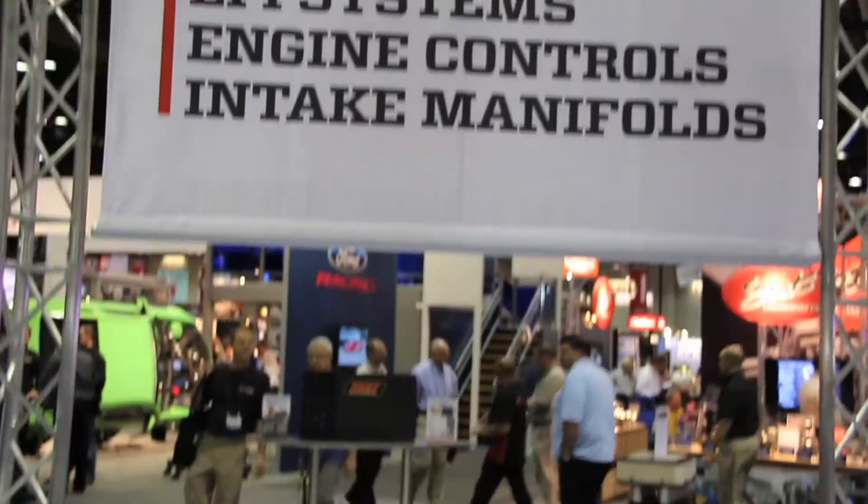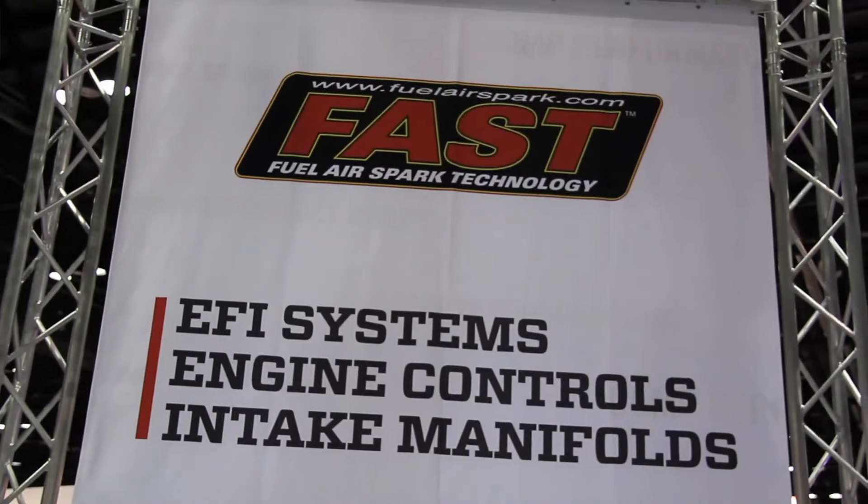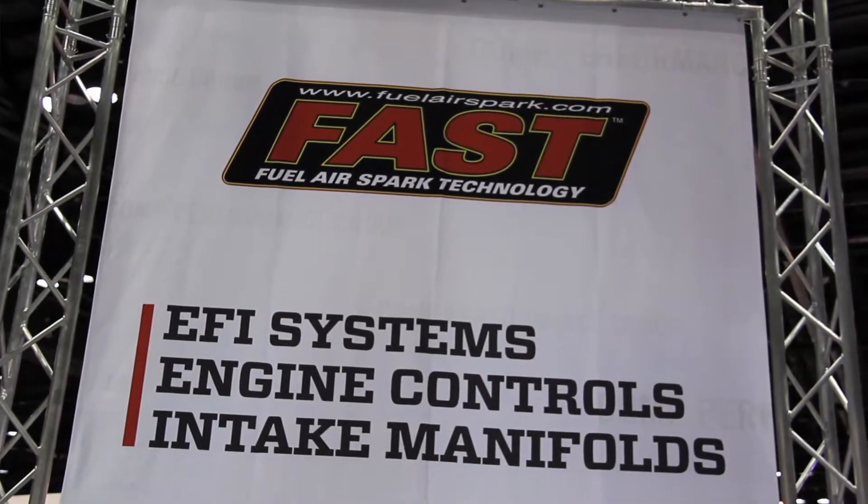FAST stands for Fuel Air Spark Technology. We develop, build, and manufacture electronic fuel injection systems. We make everything related to fuel injection — from the fuel pumps, throttle bodies, hardware, software, wiring harnesses, and ECUs.